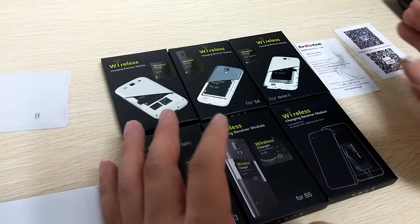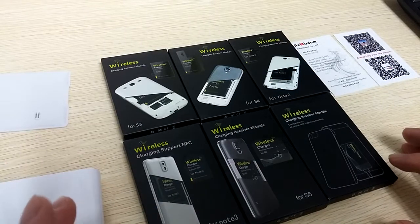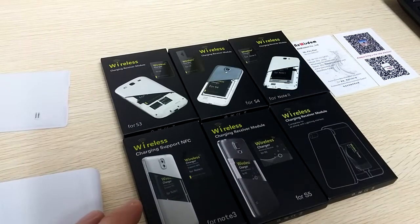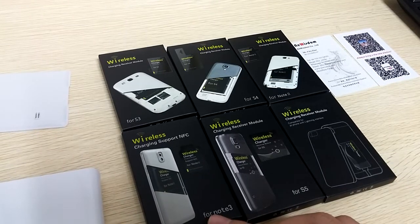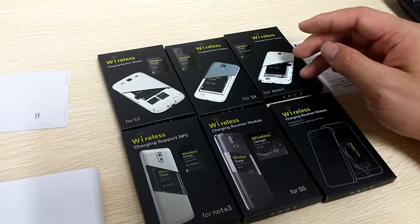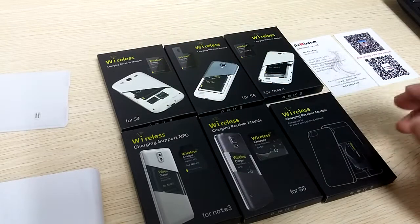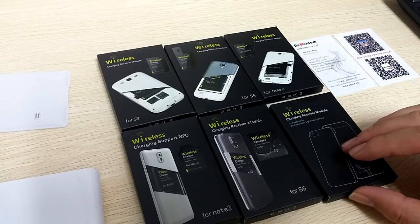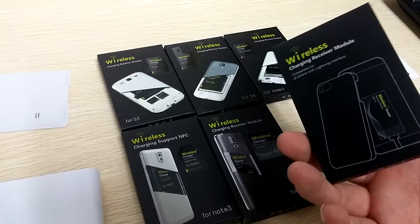Hello, here is Henning from NewWizzen. Today I want to show you the wireless charging receiver model from us. We have chips for Note 3 as well as Note 2, S4, S3 of course. Note 4 is coming, and a series is for iPhone.